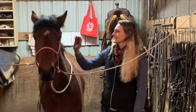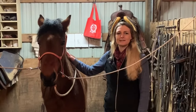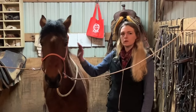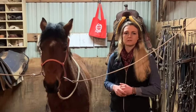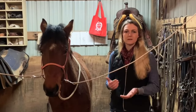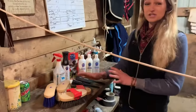Hi guys, today I have Miss Vegas, my 2019 Kentucky Extreme Mustang Makeover horse, and I think we're pretty close to about day 20 with her. Mainly Long has been so kind and sponsored me with some of their products, and I'd like to show you guys a step-by-step of how I groom my horse using their products.